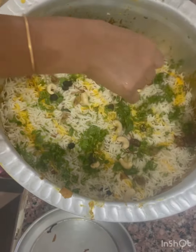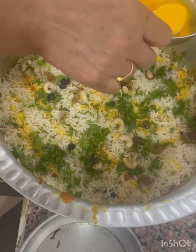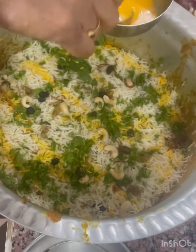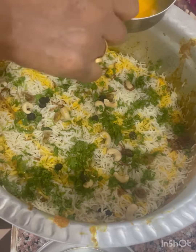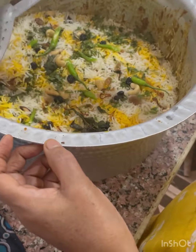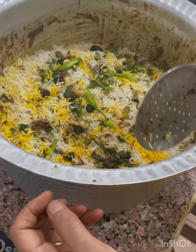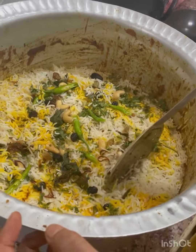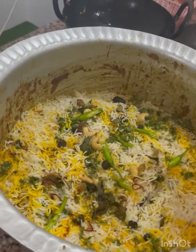You've got to put the potato on the bottom. Put it on top — it's not too long. I'm going to put all the water on top, and put it on the bottom.